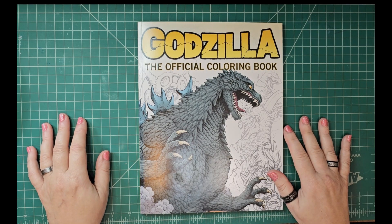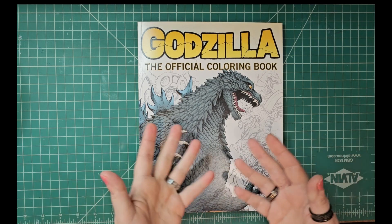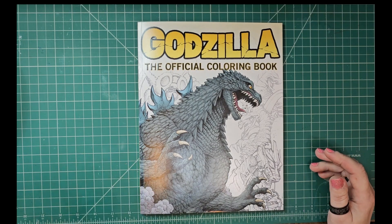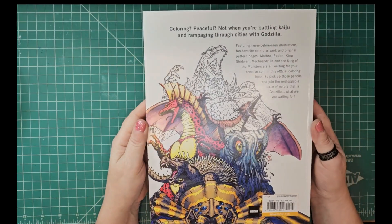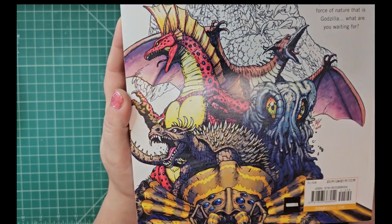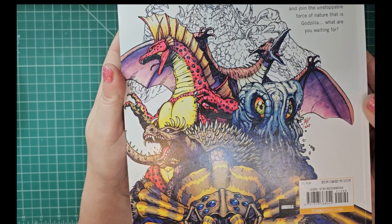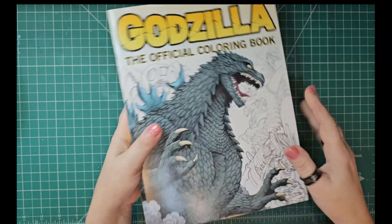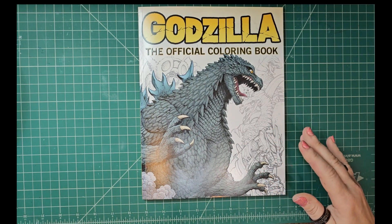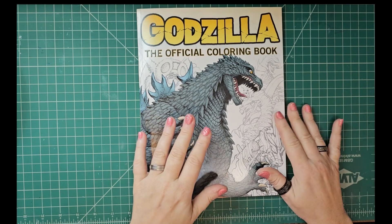I did not expect to find something like this — I haven't even seen this on Amazon, although I'm sure it's probably available. But Walmart! Look at the back of it. It retails for about $15, basically $16 with tax. It was around $13 for me, so a couple of dollars off retail — a Godzilla coloring book!